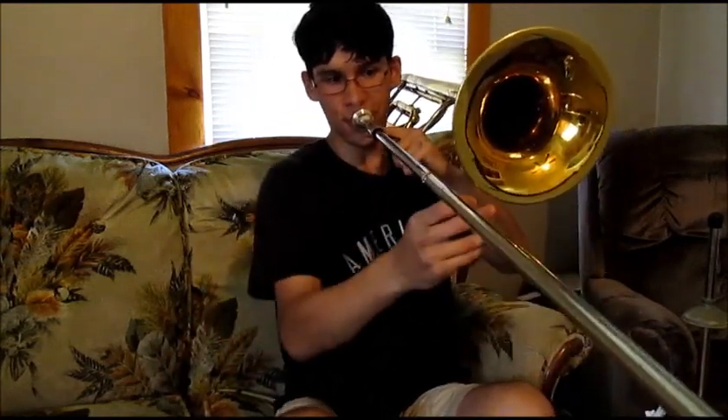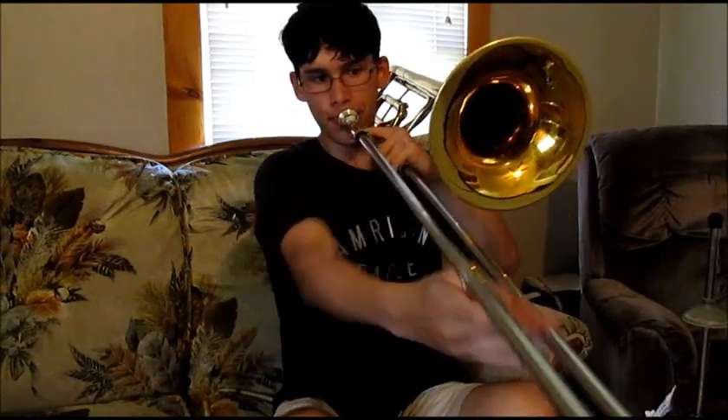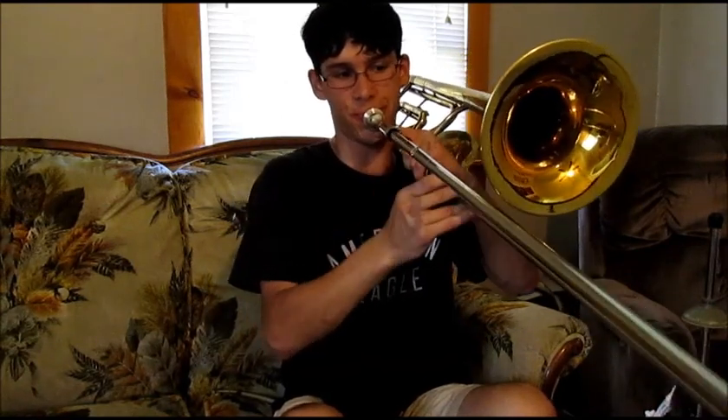To demonstrate the tonal abilities of this, I'll play a Bb scale across multiple octaves so you get a good idea of what it sounds like across the ranges. Because I'll be playing in the bass register, I'm using the E attachment. And to demonstrate the tonal abilities further with a piece of music, I'll be playing a rip from Sir Duke and from Superstition, both by Stevie Wonder.